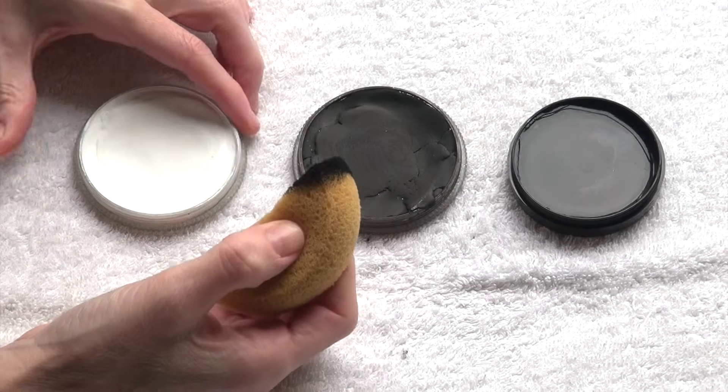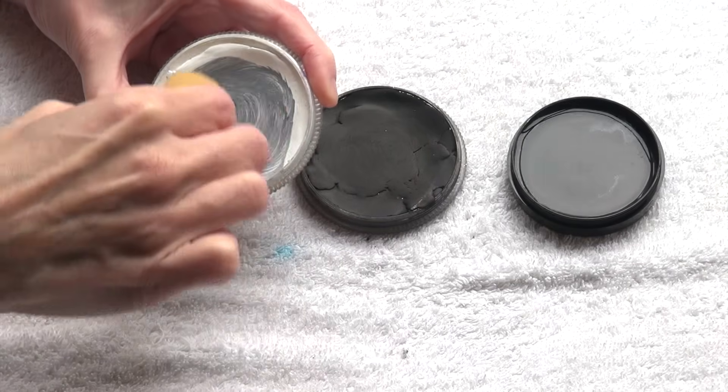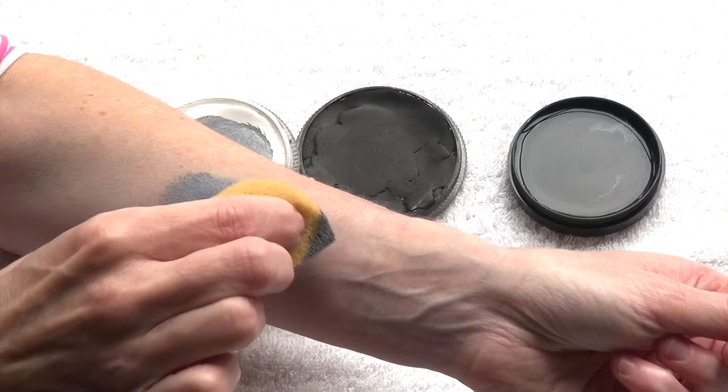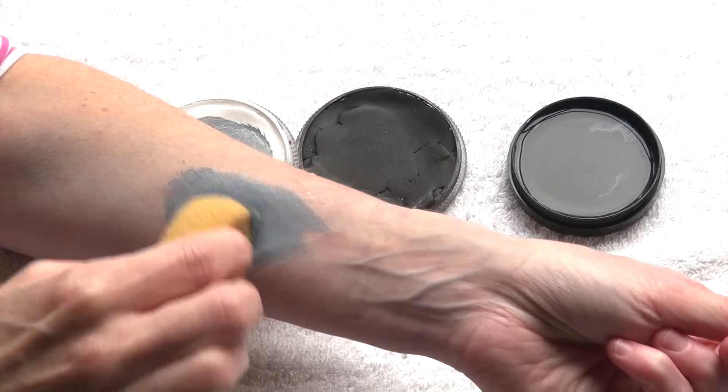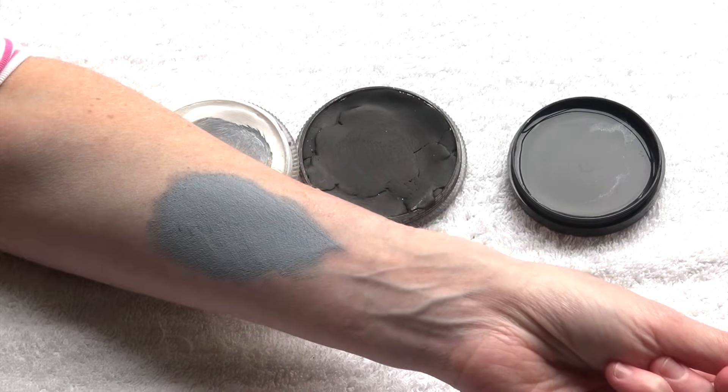Using exactly the same technique you can also use the color black or white to make a specific color lighter or darker. In this case I'm creating a light gray by mixing white and black together.